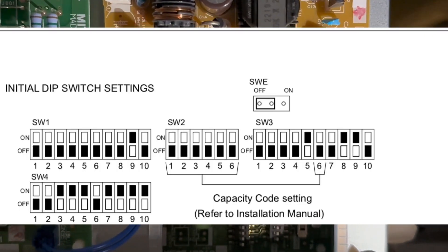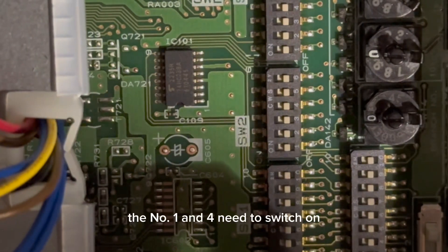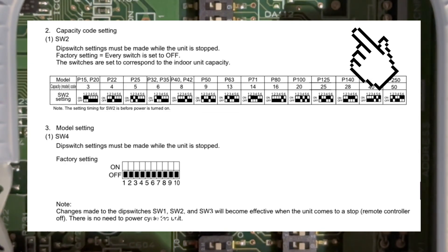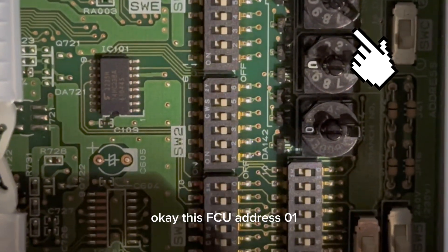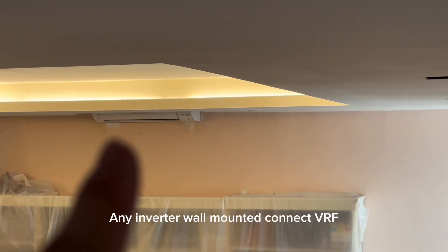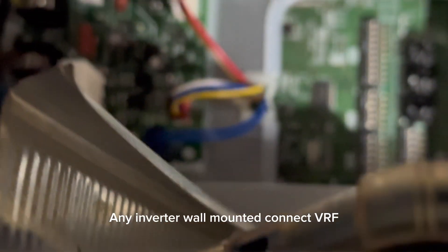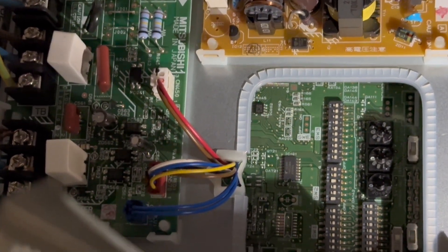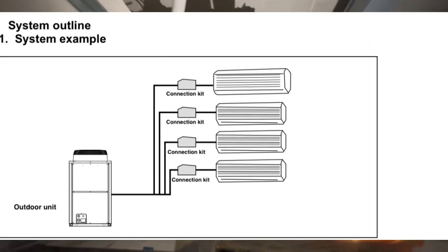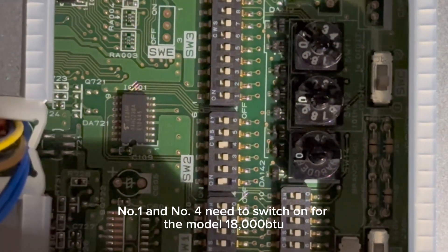For the SW2 switch — it's not yet set. Number 1 and 4 need to be ON for the model 18,000 wall mounted. This is FCU 01. Any wall mounted connected to BRF needs to connect to this box. Number 1 and number 4 need to switch on for the 18,000 BTU wall mounted model.